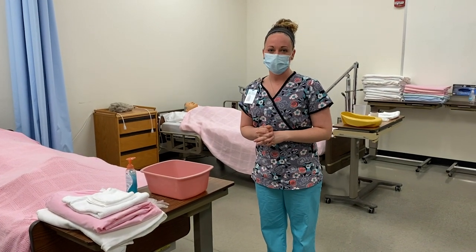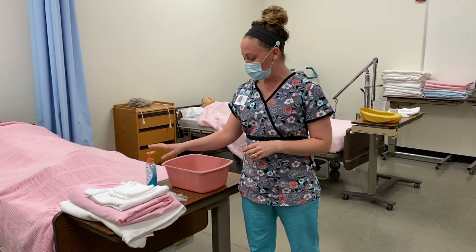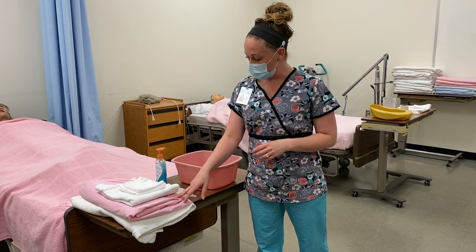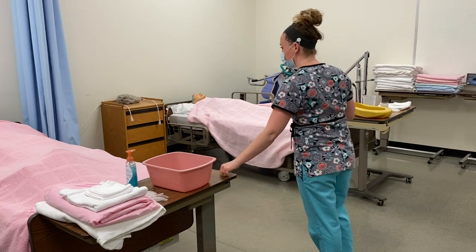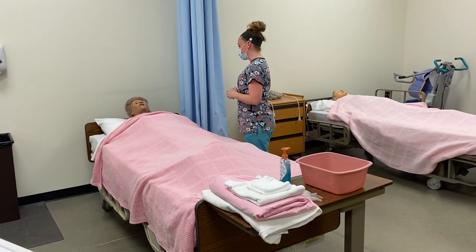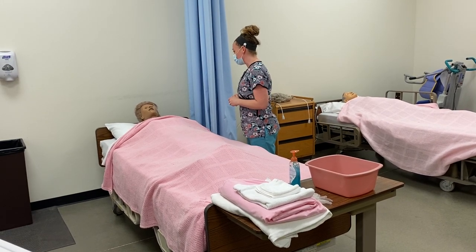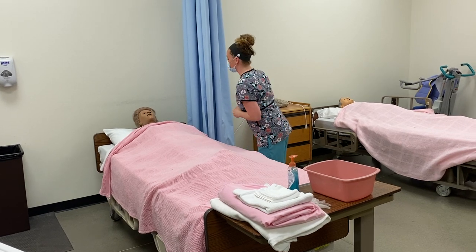We will be performing catheter care. For this skill you need your wash basin, your soap, a pair of gloves, two washcloths, a towel, a bath blanket, and a cloth pad. Good morning Mrs. Jones, my name is Mackenzie, I'm going to be your STNA today. I'm here to perform your catheter care, but first I need to perform my hand hygiene and gather my supplies, so I'll be right back.